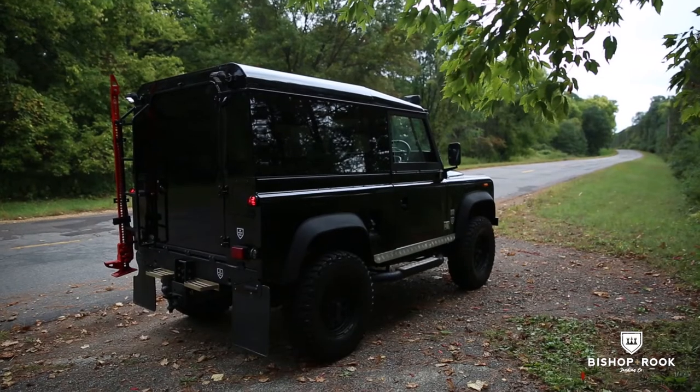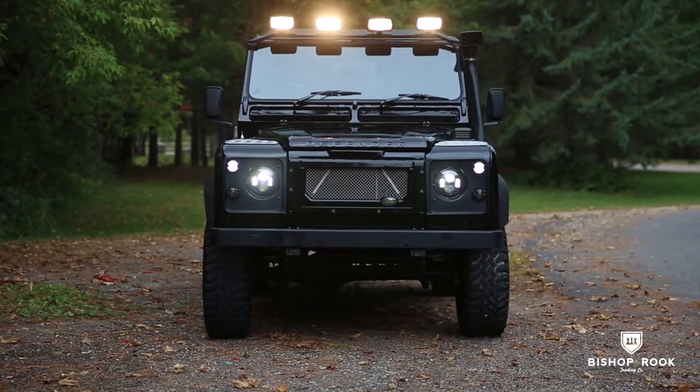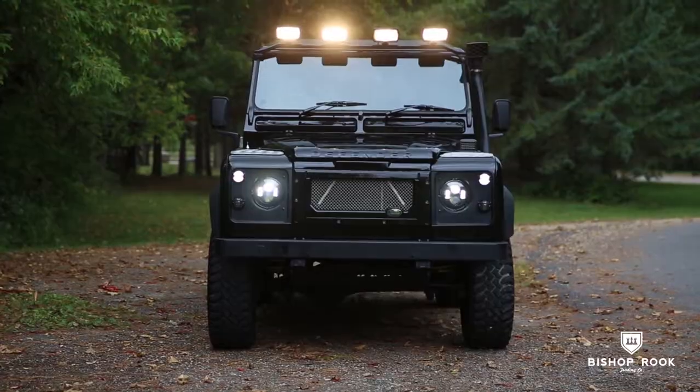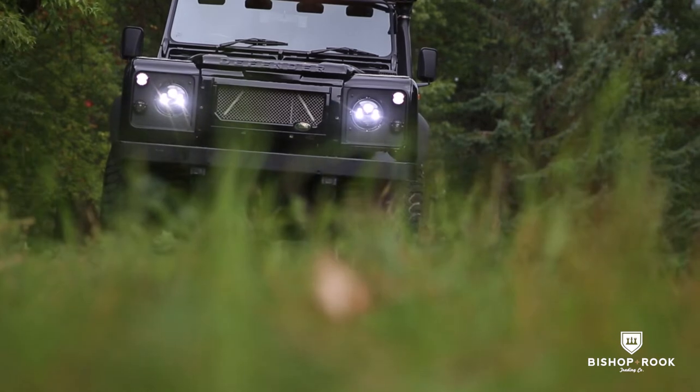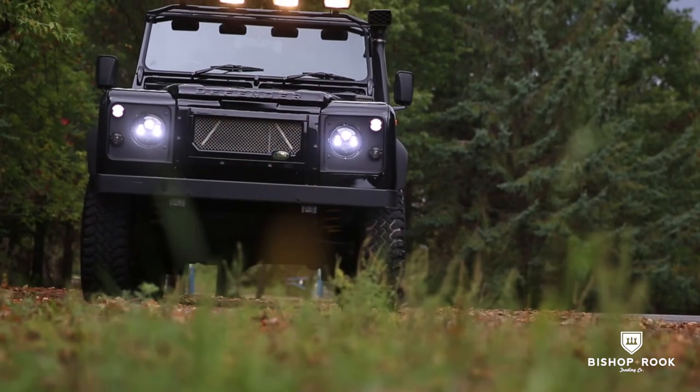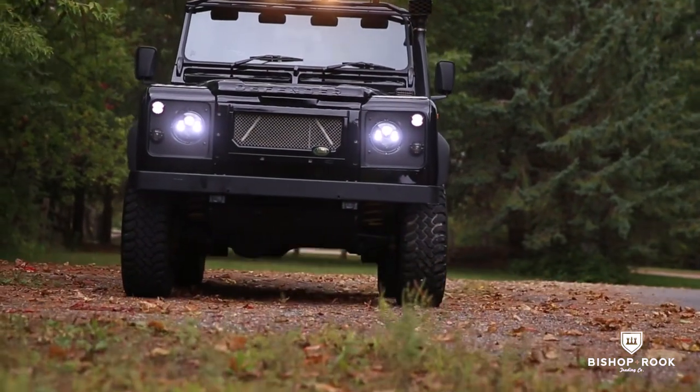Brand new paint job, panoramic windows, sound deadening, new stereo system, new seats from Exmoor, and everything you can imagine to make a nice, comfortable vehicle that maintains its off-road capabilities, but allows you to have a conversation and enjoy your music. A very rarity among the Defender industry.